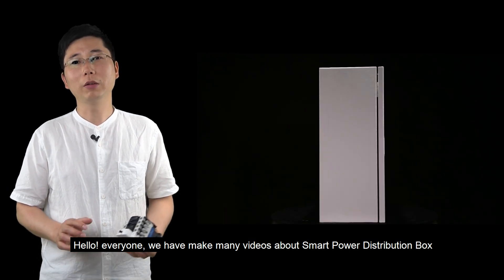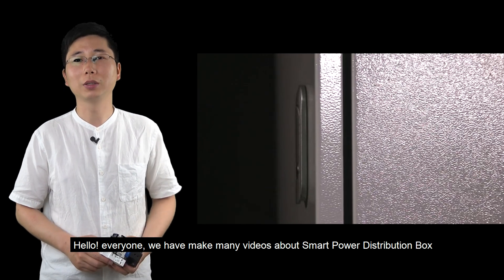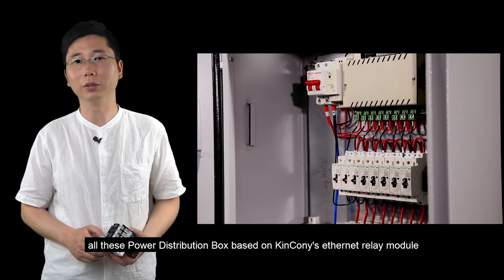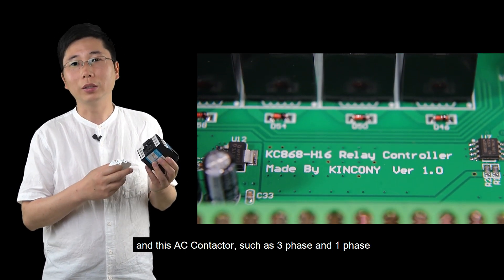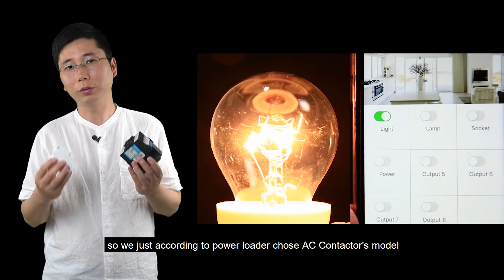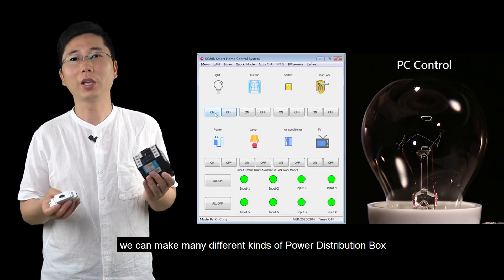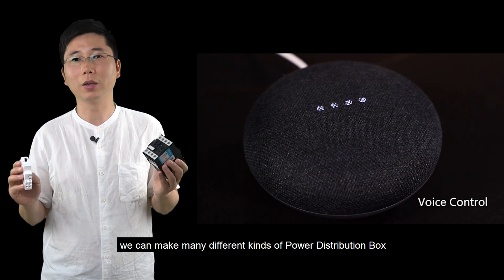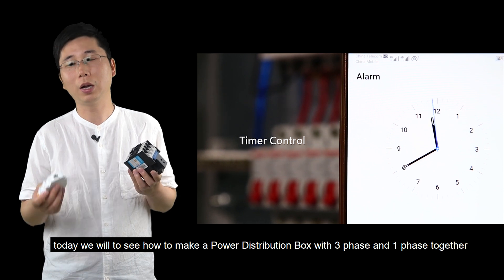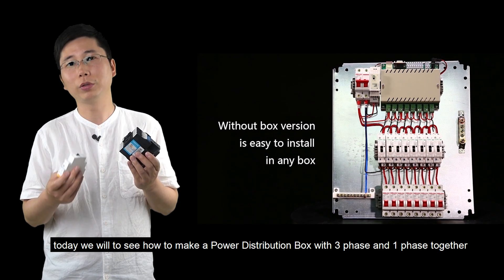Hello everyone. We have made many videos about the smart power distribution box. All these distribution boxes are based on King Kong's Ethernet relay module, and this AC contactor — such as three-phase and single-phase. According to the power load, we choose the AC contactor module, and we can make many different kinds of power distribution boxes. Today we will see how to make a three-phase and single-phase together power distribution box.